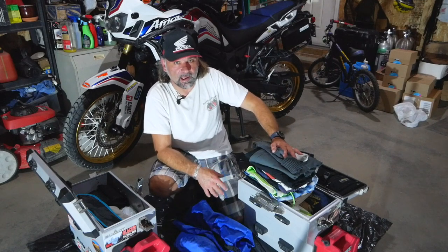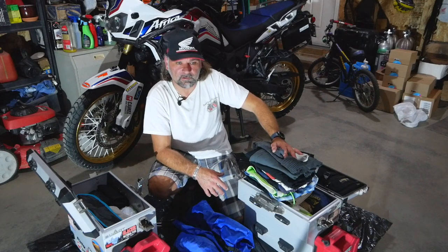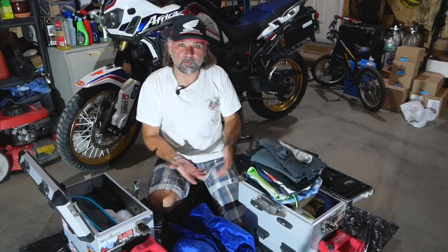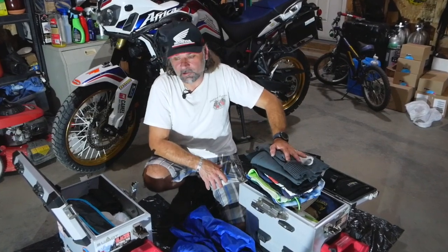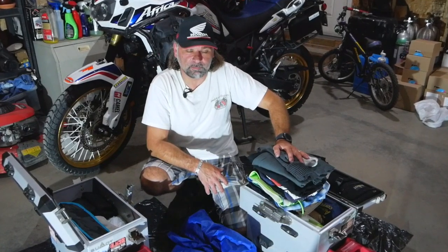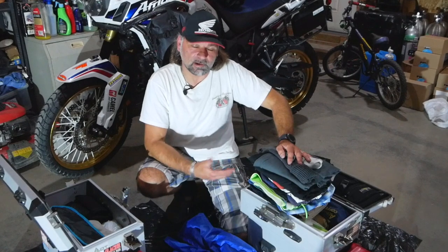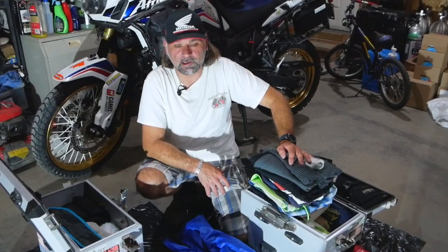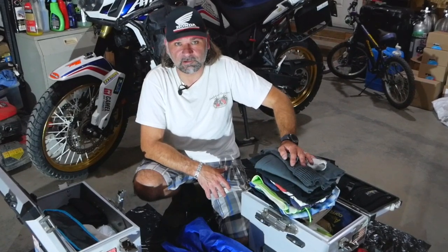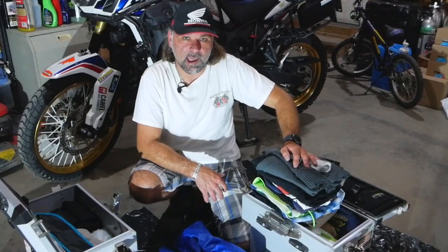I also carry flip-flops or sandals just to get out of my riding boots after a full day — I like to give my feet a rest instead of wandering around in big boots. I could probably fit everything if I didn't have camera gear, but everywhere I go I love to take videos and pictures to share with you guys. I started doing that at the beginning of this year and I share pretty much every ride. This is one of the last bigger rides of the year.